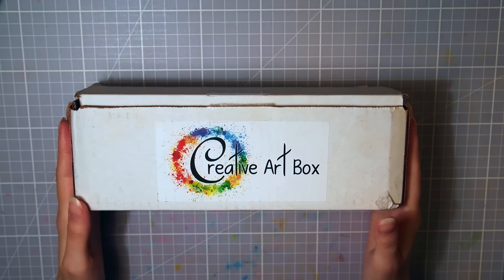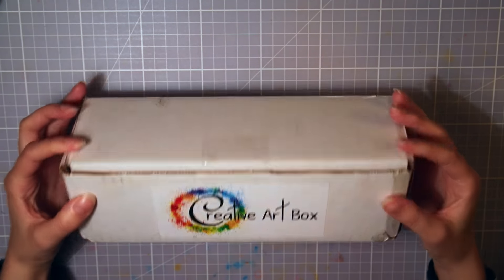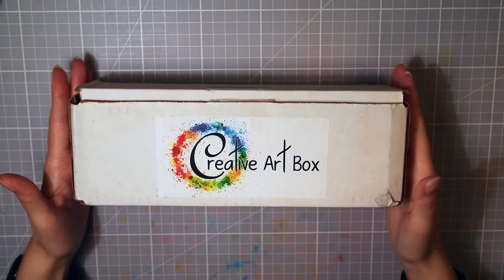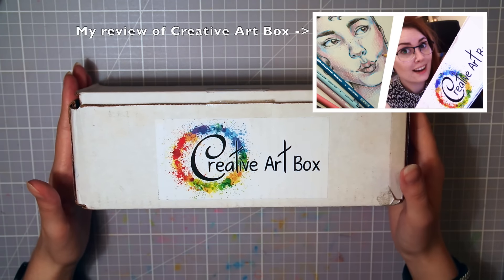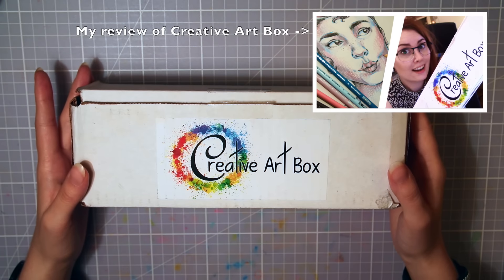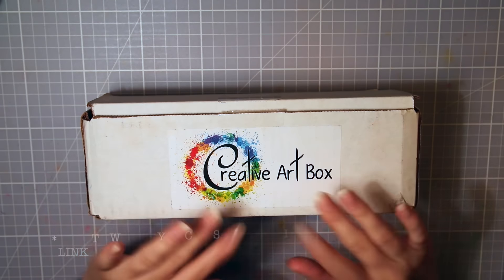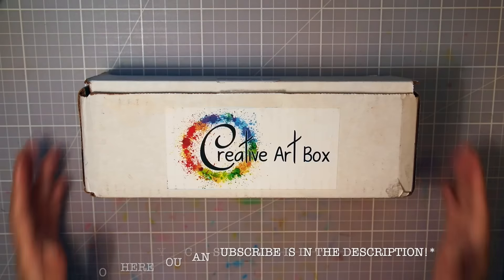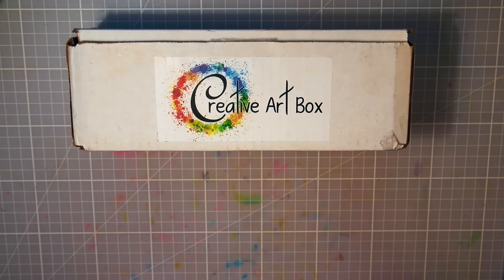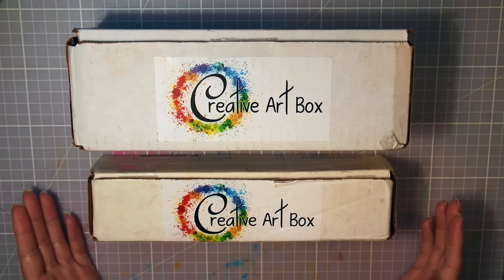Hello guys, I'm Katmalk and I'm back with another art box to show you. Today I will open September's Creative Art Box, and this is the second time I'm opening one of these. You can check out the first one I made if you'd like a more full-scale review of the box itself — I'll leave a link to it here. This is an art supplies subscription box sent home to you every month, and this time Creative Art Box sent me their premium box, which is a little larger than the basic one I got last time.